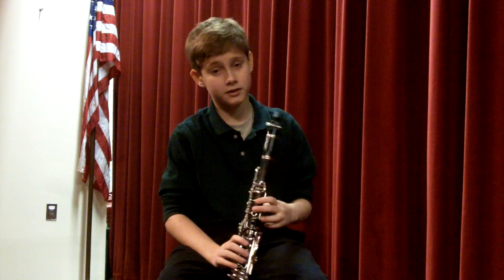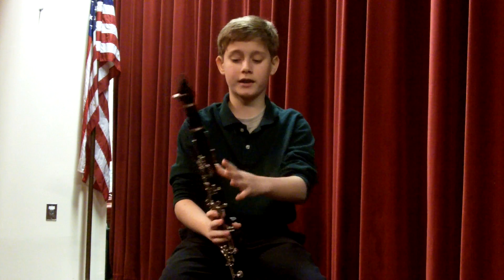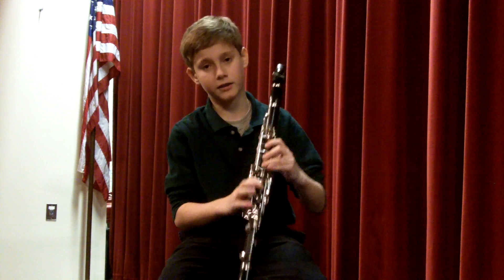For the first low note, I'm going to teach you the B-flat, which is the back key, the first three, and the next one.